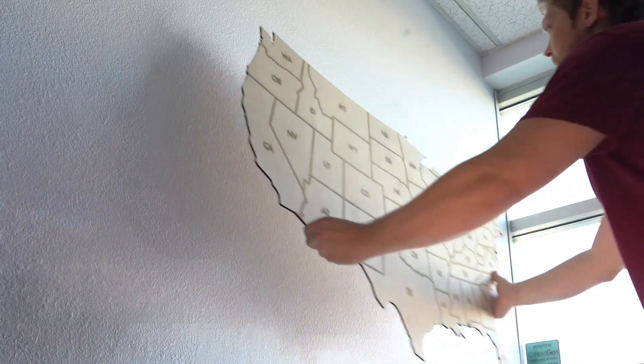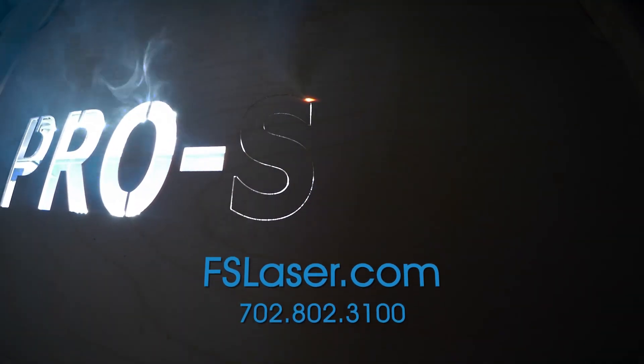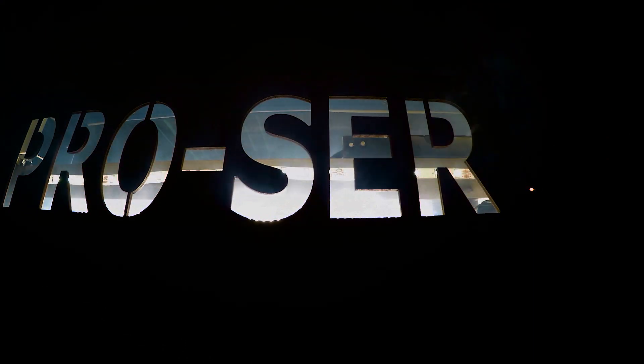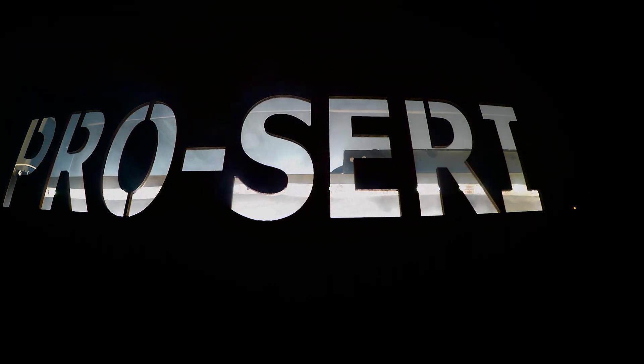All Pro Series lasers come with a one-year limited warranty — see our website for details. Is your business ready for a professional grade laser system? Visit our website or give us a call today to have one of our sales technicians help find the best system for you. Full Spectrum Laser — manufacturing reimagined.